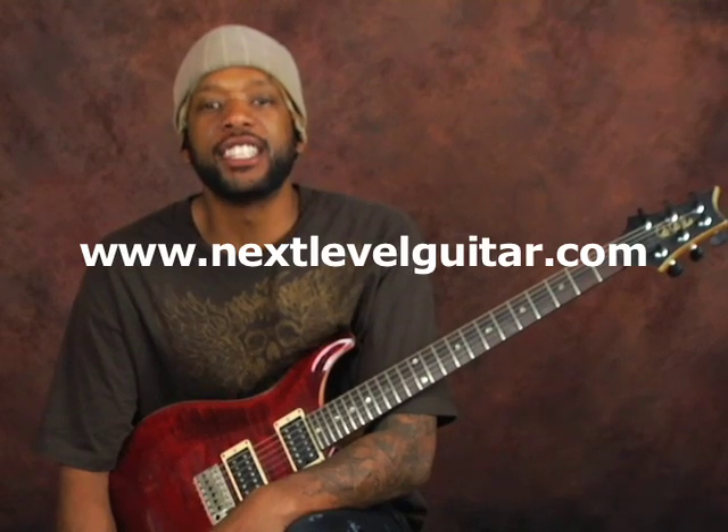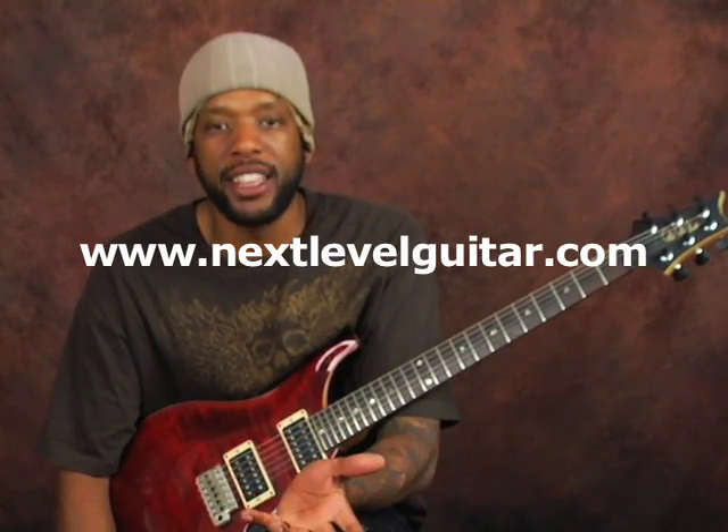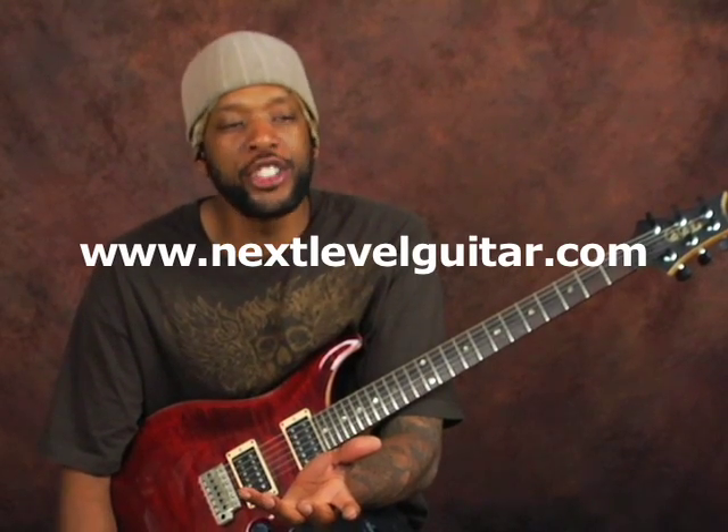Yo what's up world, this is Will Billy Two-Fist McGee with NextLevelGuitar.com here in sunny California in Carlsbad, California — beautiful, gorgeous San Diego! It's gorgeous America! I know you're having a great time too, because I love you.